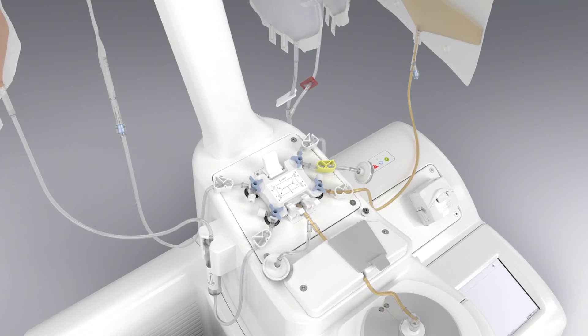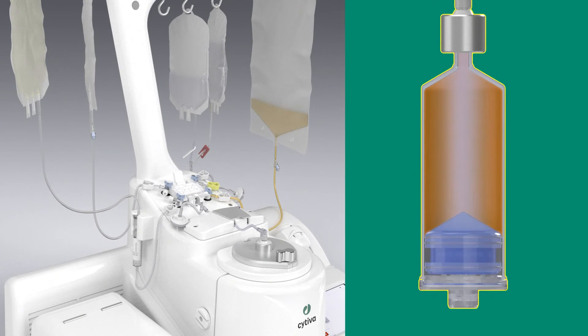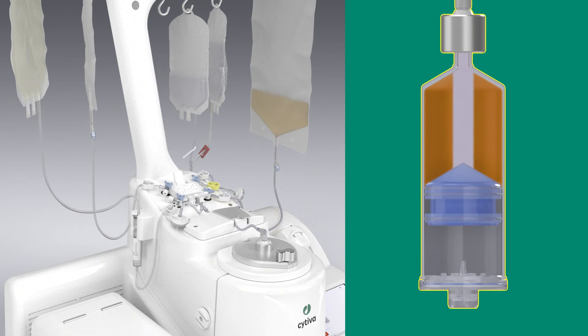Then, washing cycles are performed. Configure washing steps to optimize washout efficiency and cell recovery.